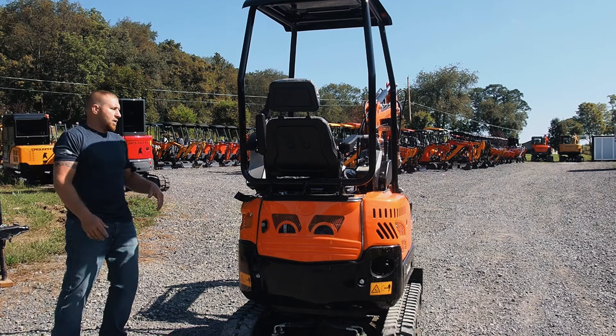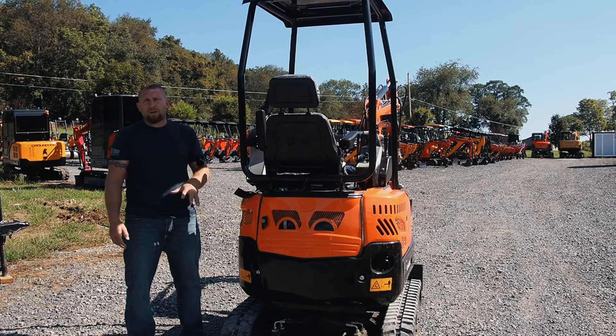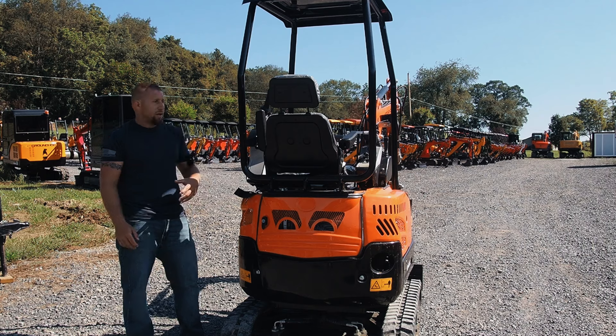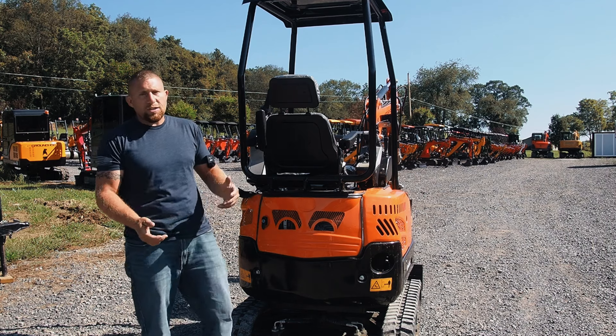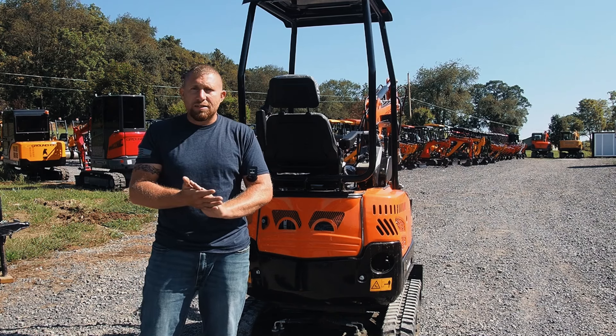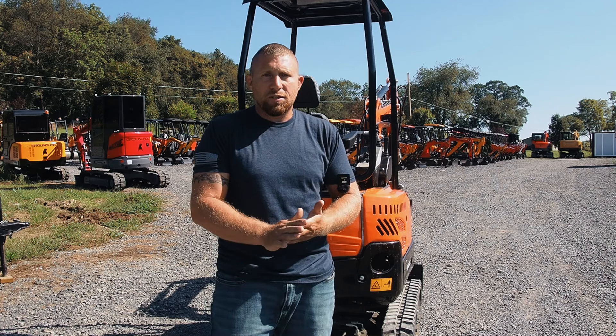If you guys are interested, give us a call — we're happy to answer any further questions. I'm not going to claim to be an expert on electric; I'm learning some of this as I go. The plant has been very helpful to us. We'll give you guys all the information as we get it. We appreciate you guys watching, and we appreciate your business — we'll see you guys in the next video.